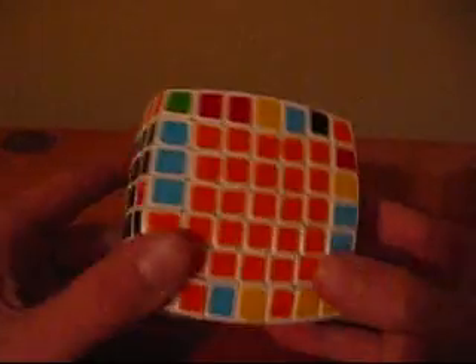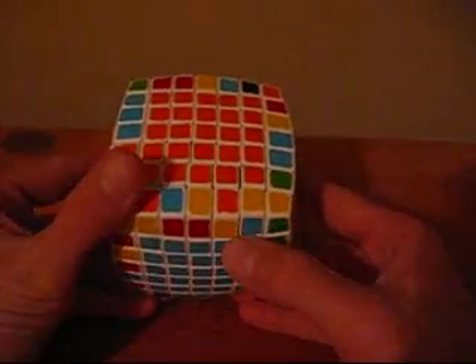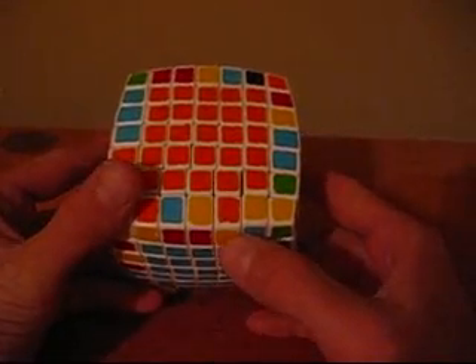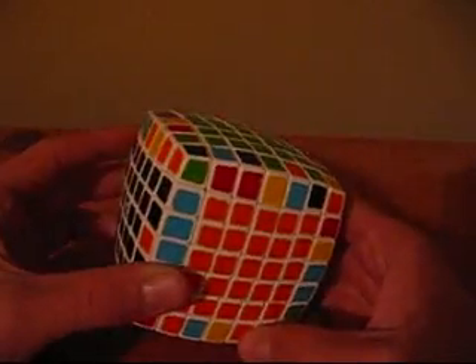Though when looking at the cube, pairing up these edges seems to be quite a difficult task, it is actually pretty simple. The first thing you want to do is look in the bottom right of these three pieces. You can see you have an orange and yellow edge piece, so you want to look around the cube for the orange and yellow center piece, which you can pair this one up with.